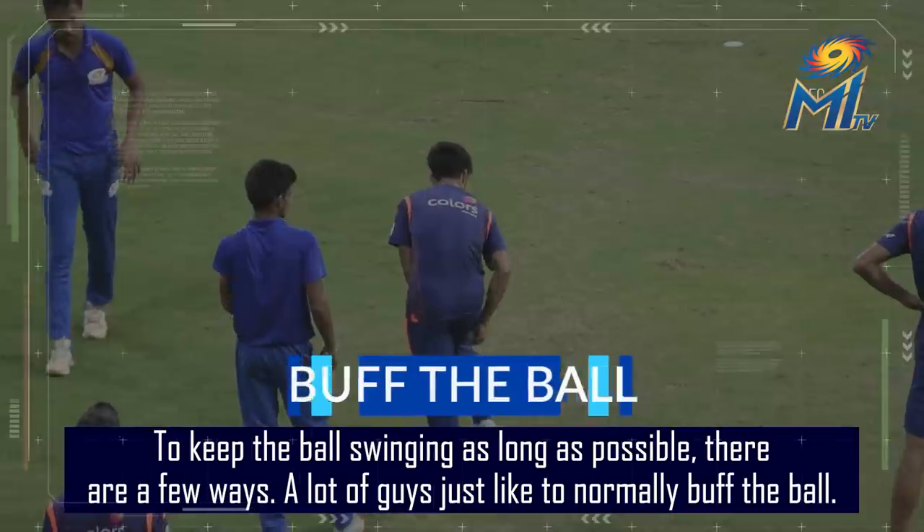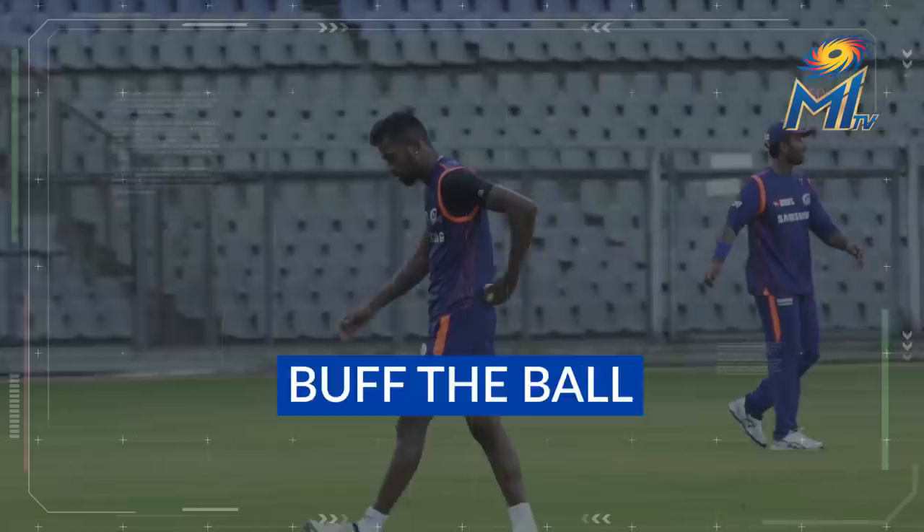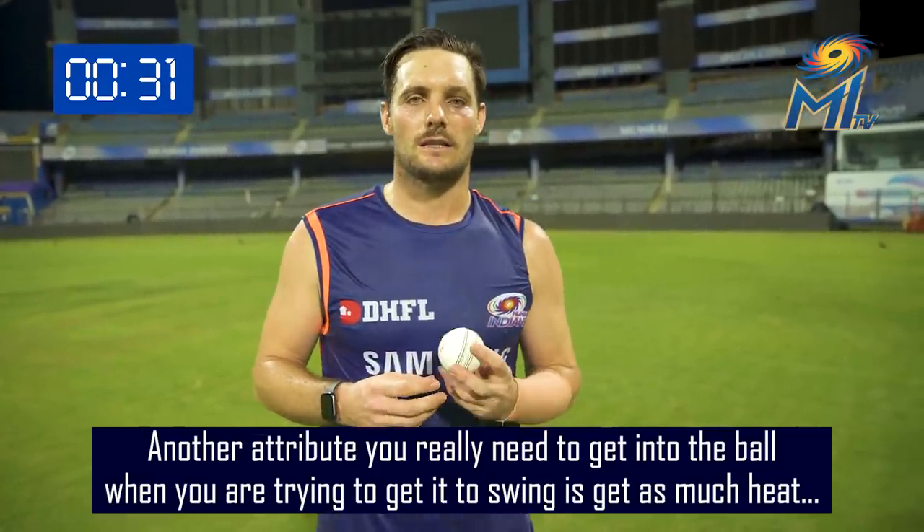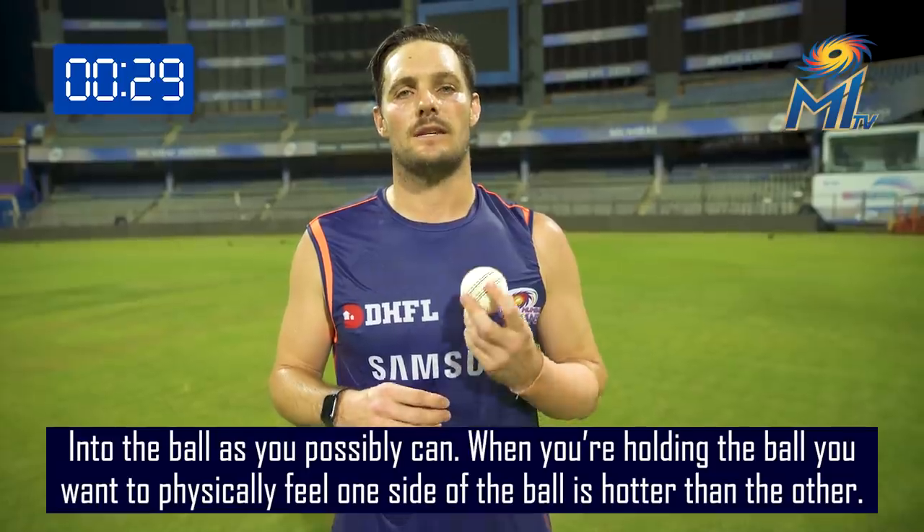A lot of guys just like to normally buff the ball. Another attribute you really need to get into the ball when you're thinking about trying to get it to swing is to get as much heat into the ball as you possibly can.